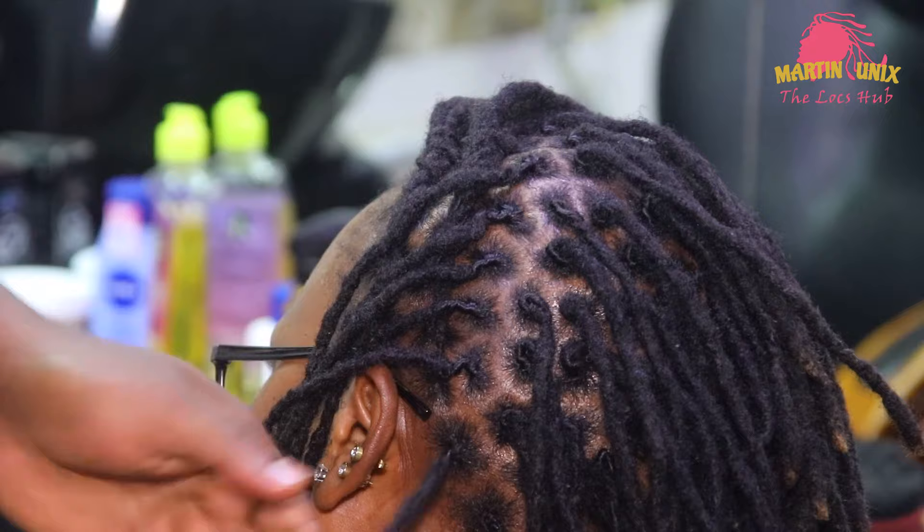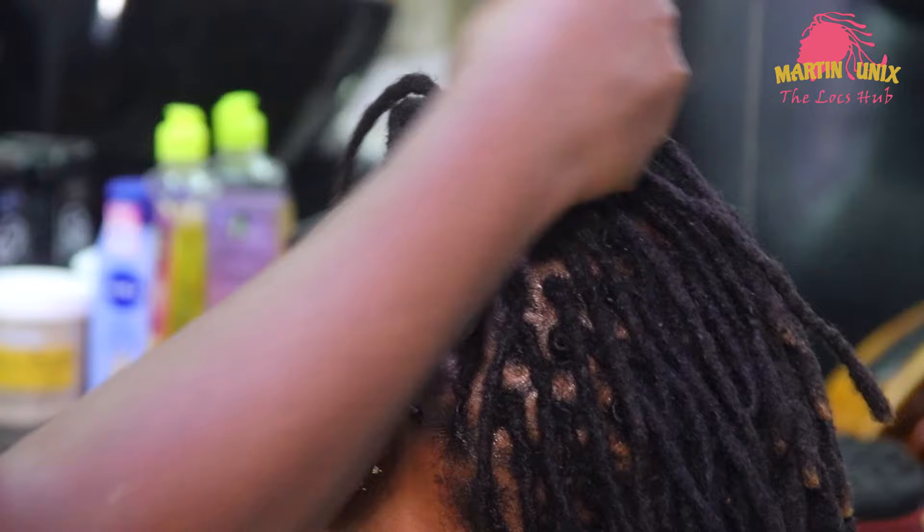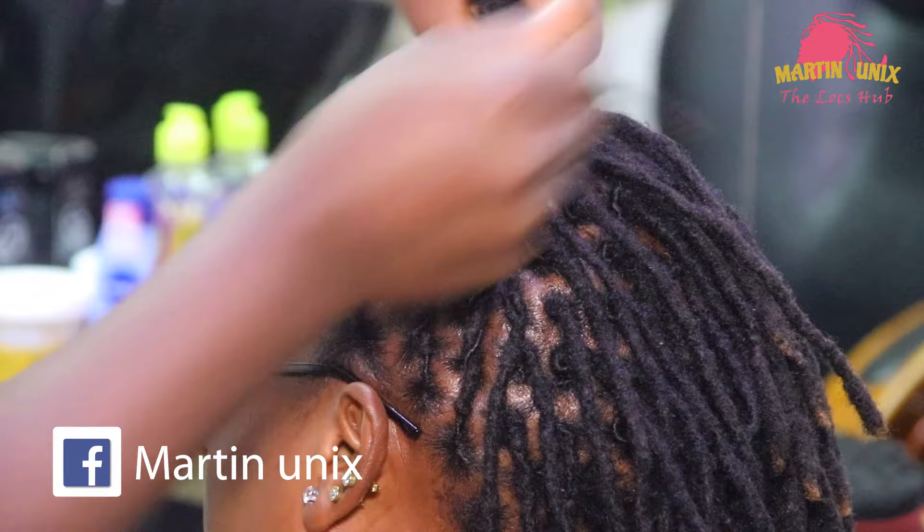If you are new here, kindly subscribe to my YouTube channel, like my work, comment and share with your friends. Just reinforce your flat barrel lines using one of the strands.